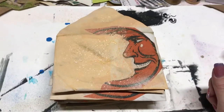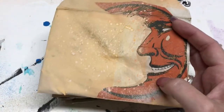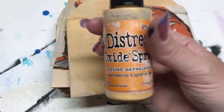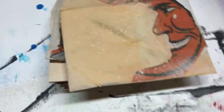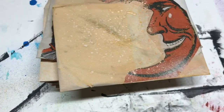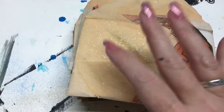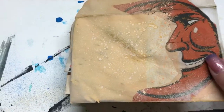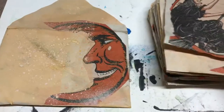Here is the first stage of the envelopes. I decoupaged a piece of the napkin and then when I was done, I spray painted it with some orange distressed spray. I really love this — it is perfect for Halloween. The only thing I would change is I should have done the spray first and then decoupaged. So live and learn: spray first, and then decoupage your napkin.